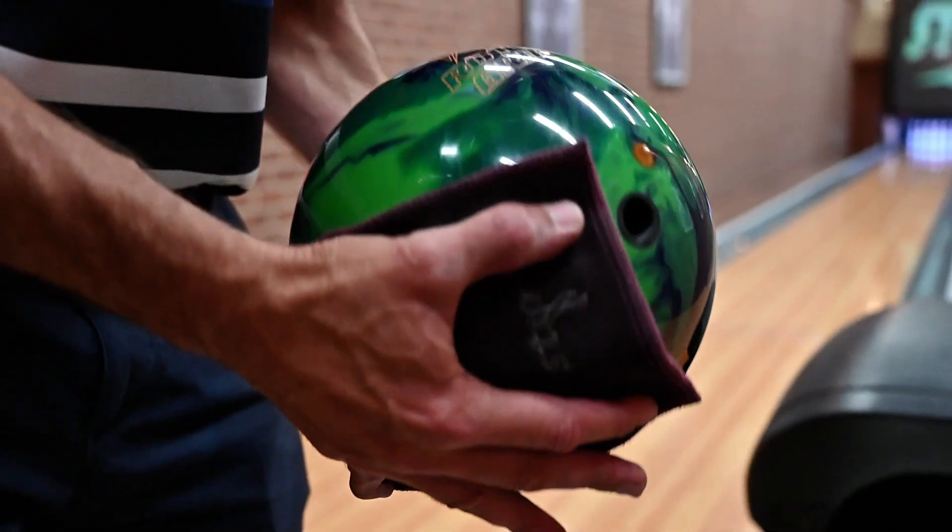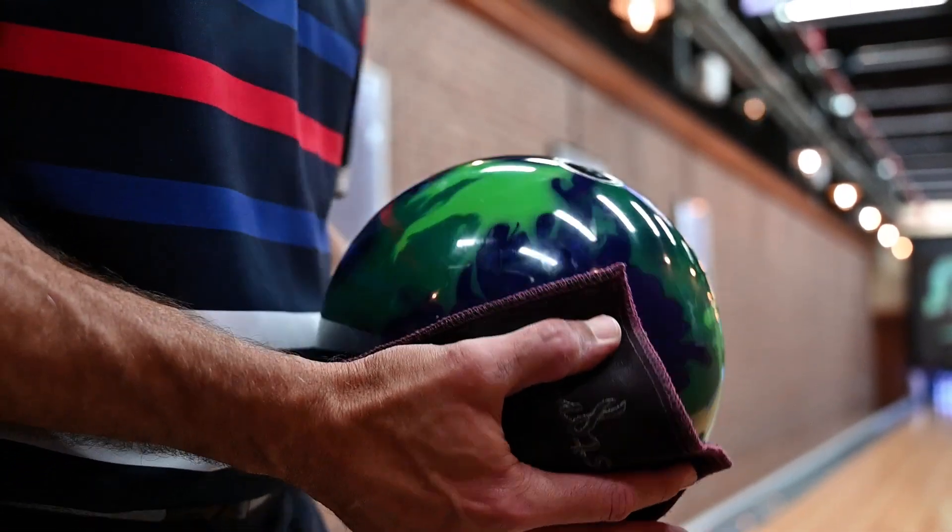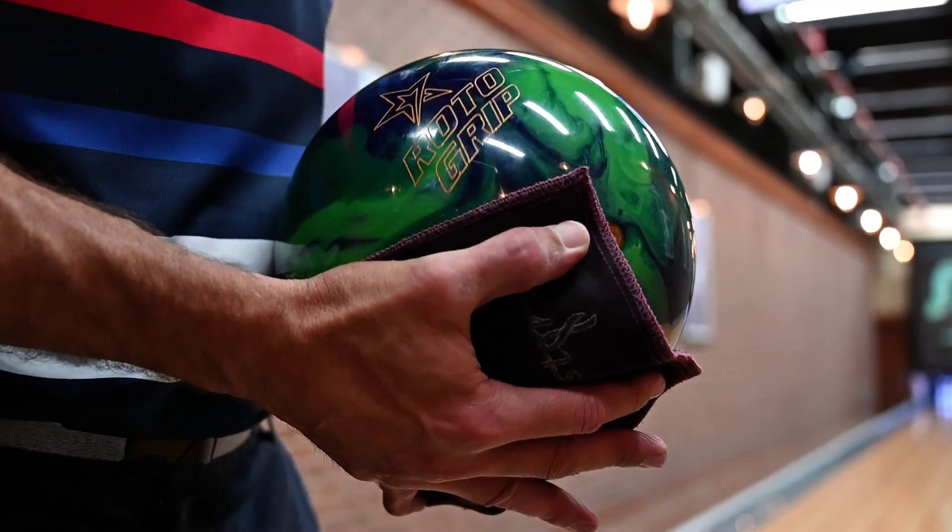The other key is the fact that it's factory shined. When I started looking at the product line across the board, the only other ball we had across our brands was the Hustle Rip — and we all know how great that ball is on house shots. I started thinking, it's been a while. And most of you, the faithful ones, the true followers, remember back to the Eternal Cell — it's been a hot minute since we had a big, high-end ball with a solid factory shine.